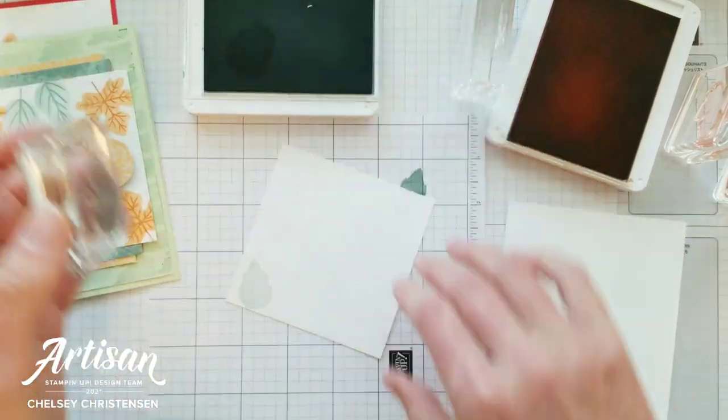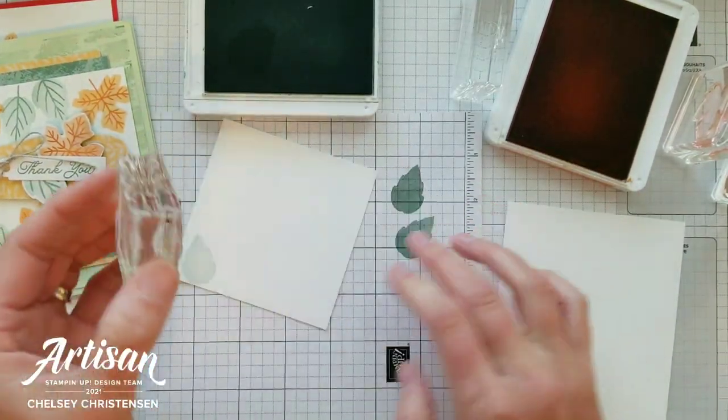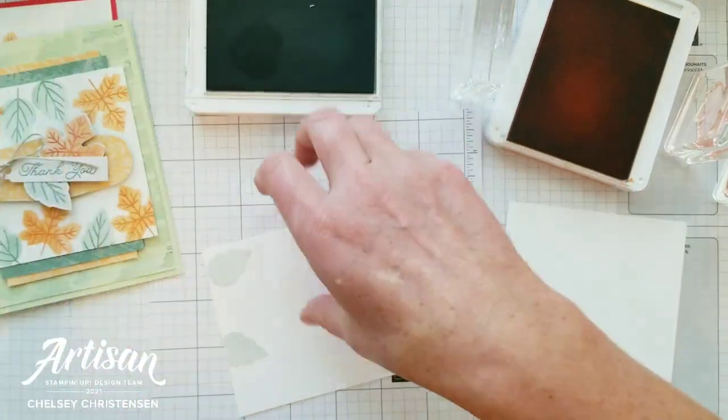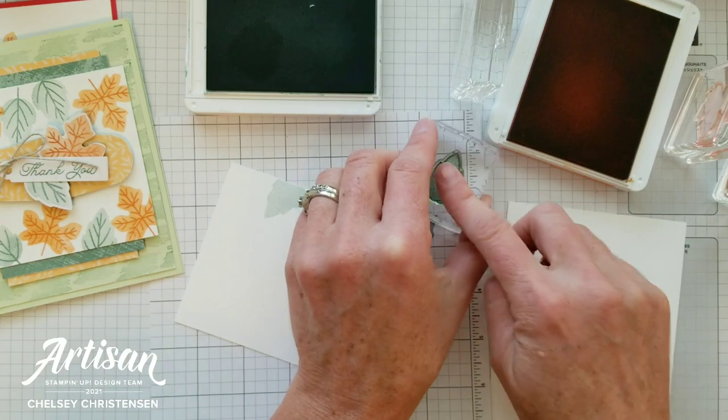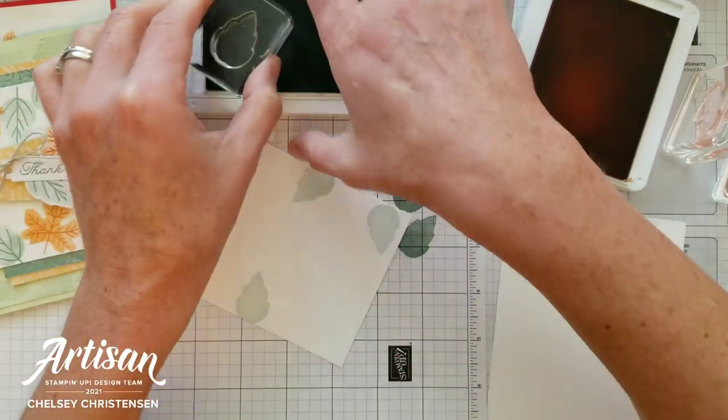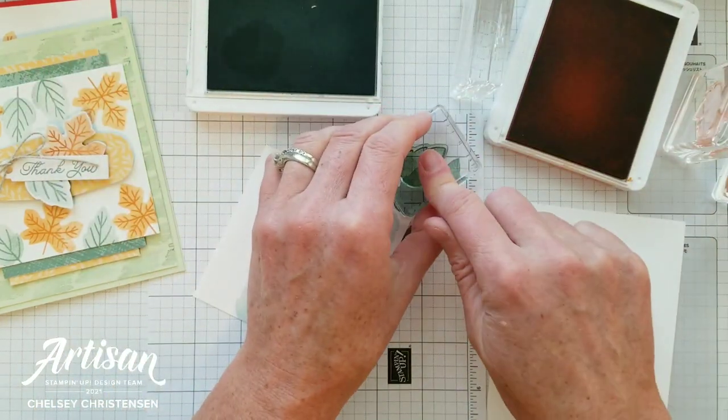I'm going to stamp a couple times on the top and bottom of my square cardstock piece. You can always find the dimensions of the cardstock pieces I'm using down in the description below or on my blog.